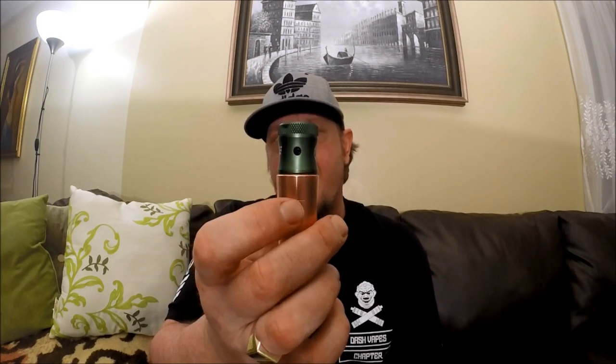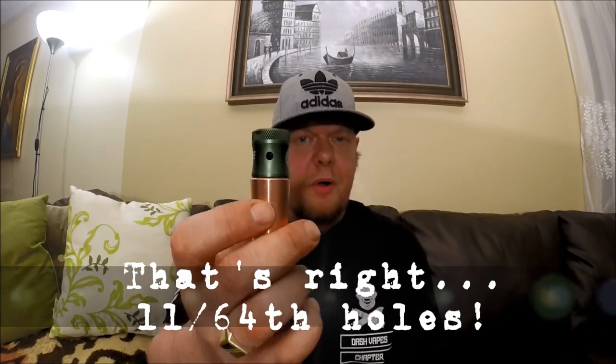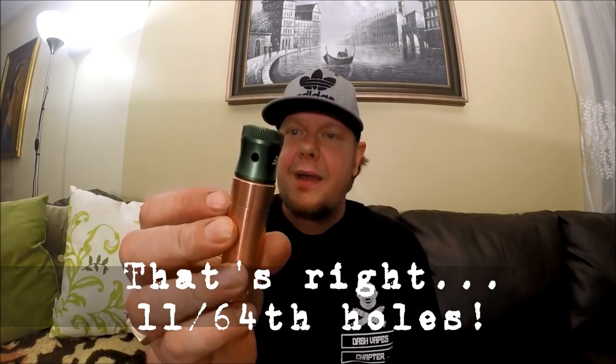I got this cap and looked at it — it's got like a four-and-a-half mil airhole, which is about 11/64ths if I'm right. It looks kind of big, and I've always been a fan of really small, like one-and-a-half mil air holes with a bunch of them. I felt there's more resistance and you get a better vape, but this thing has proved me wrong and really freaked me out.